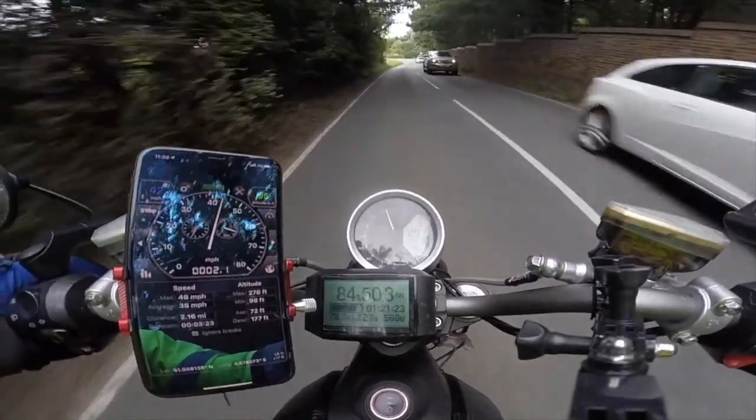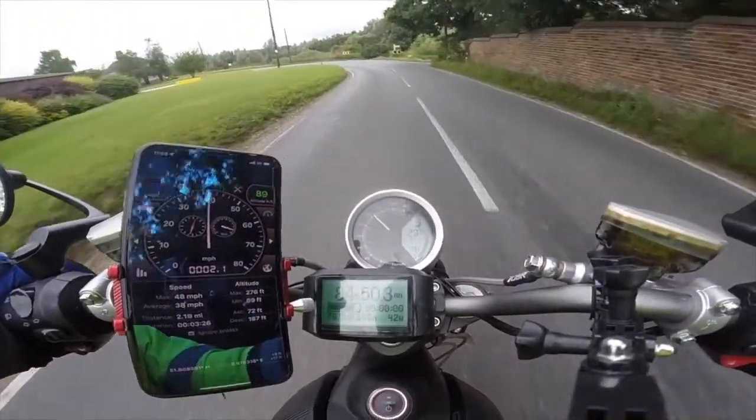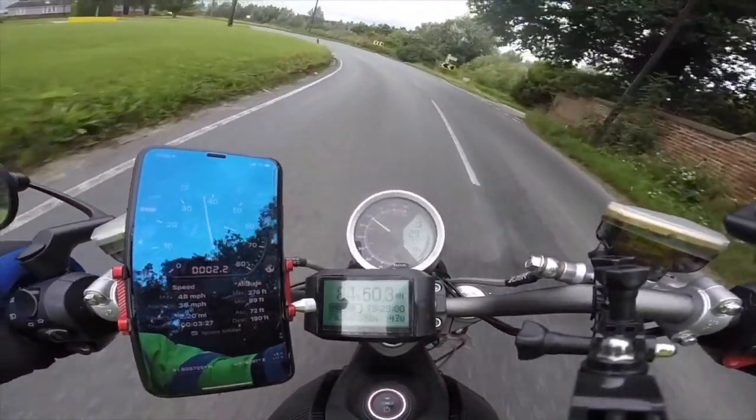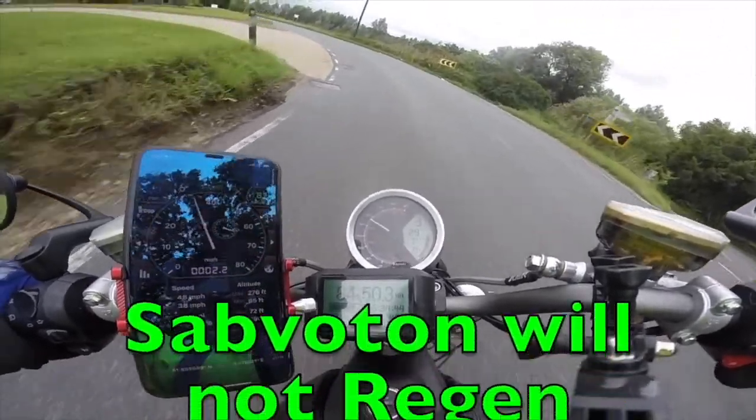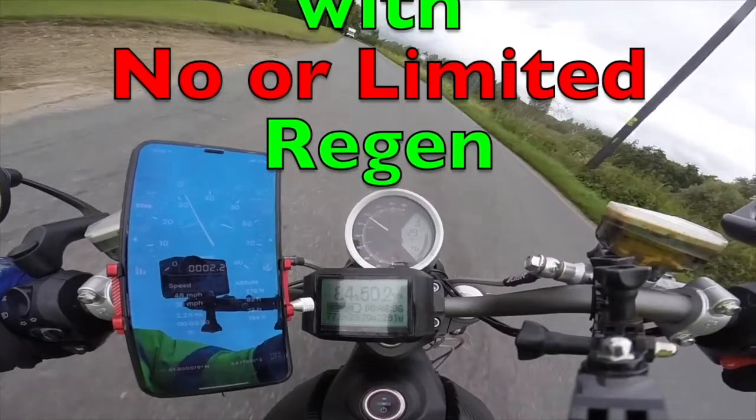So my Sabaton controller will not regen over 78.5 volt. I've now covered over 10 miles with either no or limited regen. So at least we know.